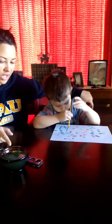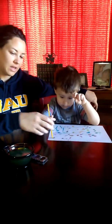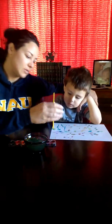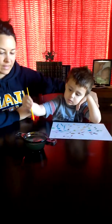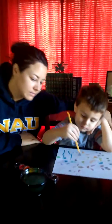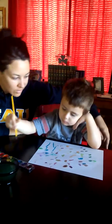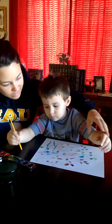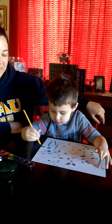Do you need more colors? Look. How about more colors? I think your paintbrush is out of color. Hold it with your hand. Can you hold it? Hold your paper. Hold your paper. He doesn't want to mess it up.